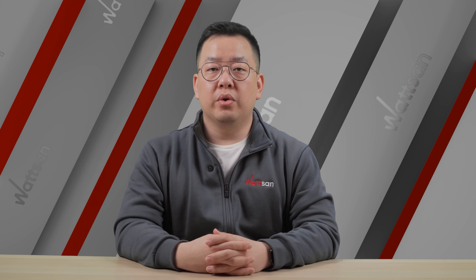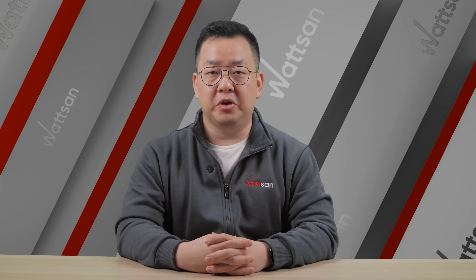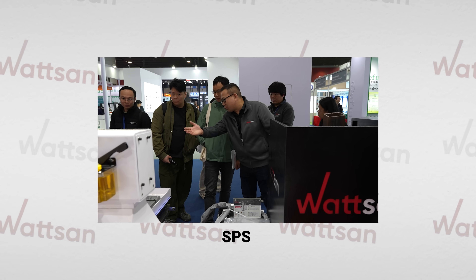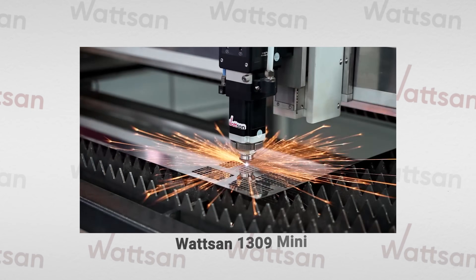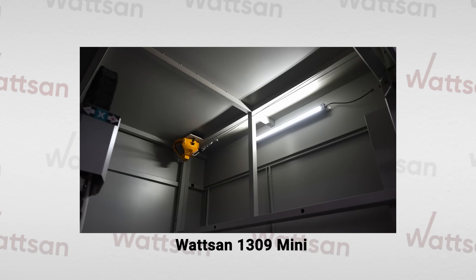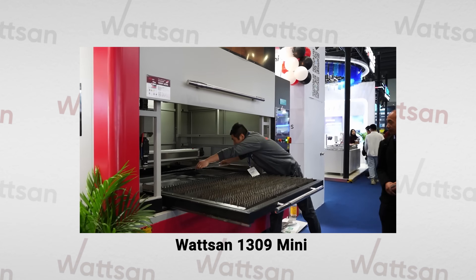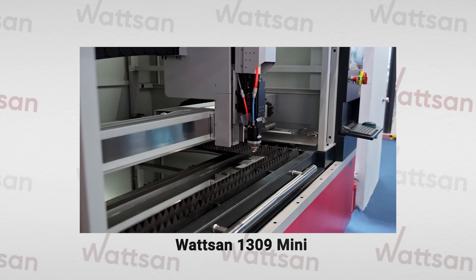Watson showcased 20 machines across three major Chinese exhibitions: APPP Expo, CMES, and SPS. Highlights included the 1309 — a compact, high-precision machine with a fully enclosed cabin, retractable table, and ball-screw transmission for thin metal applications.